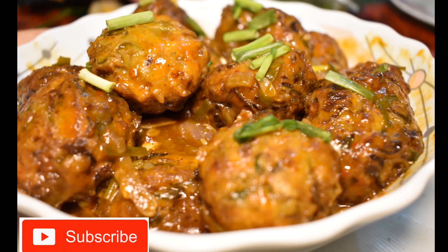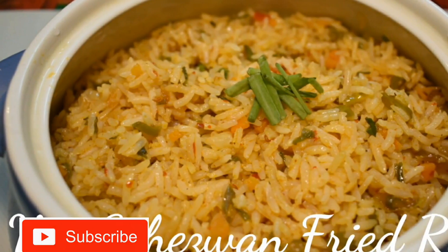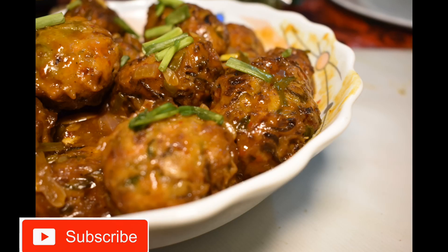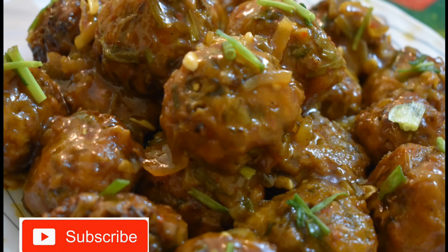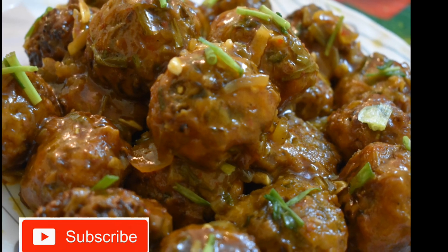So friends, veg manchurian is ready! You can have it with Chinese fried rice. I have already given the recipe in my channel. Please try this at home and enjoy with your friends and families. If you like this video, then please hit the like button and also subscribe to my channel. Till then, bye-bye.